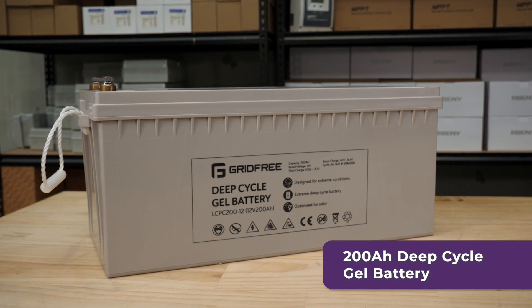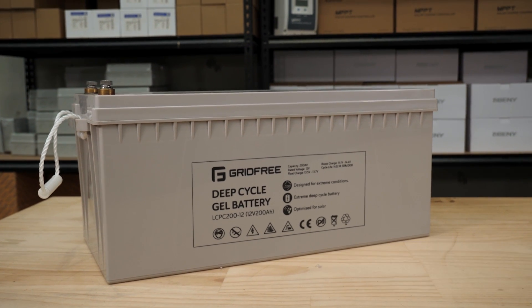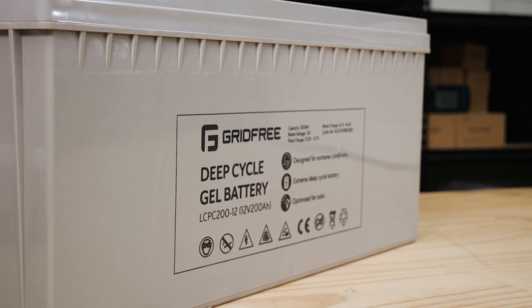The gel batteries we offer are a 12 volt, 200 amp hour deep cycle lead acid battery. That type of lead acid battery is optimized for solar — it's a simple battery, and if you look after it, it'll look after you.